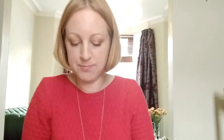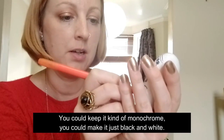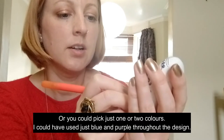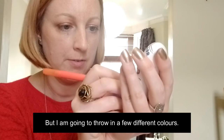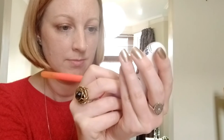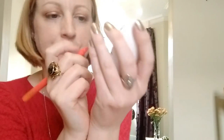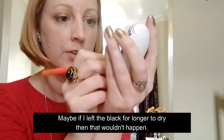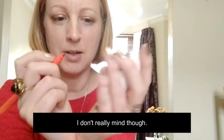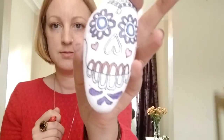I do want to use a range of colors - you could keep it monochrome, just black and white, or pick just one or two colors like blue and purple throughout - but I'm going to throw in a few different colors. I can see the orange here is sort of smudging in with the black; maybe if I'd left the black longer to dry that wouldn't happen. I don't really mind though - it doesn't matter too much.